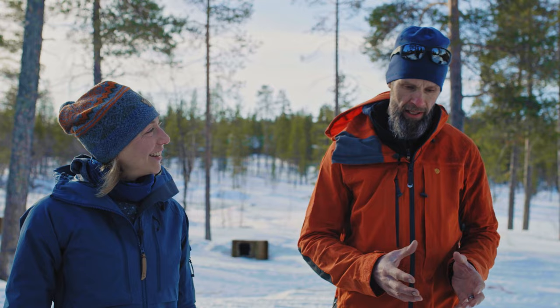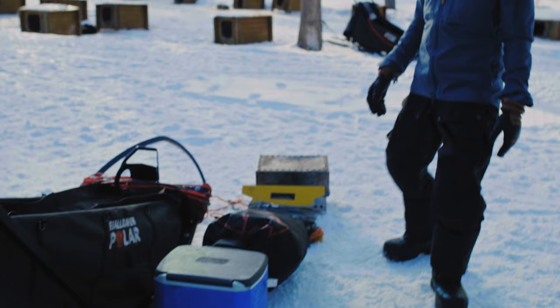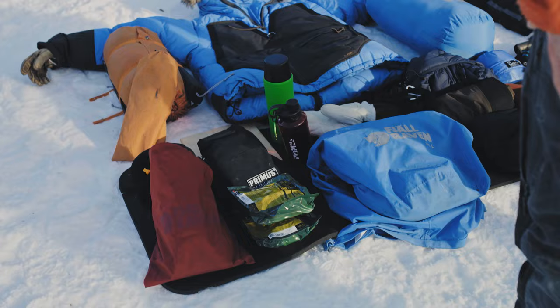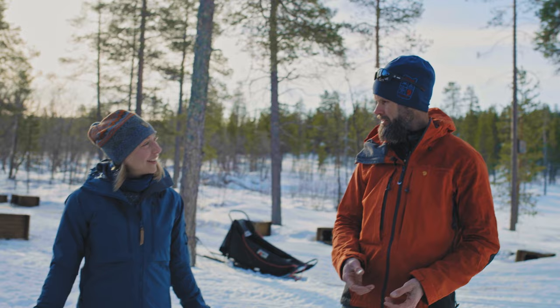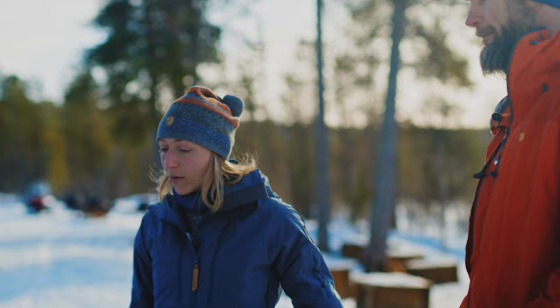And then of course you add the dog equipment like the cooker for the dog food, the dog food, the stake-out line, blankets and everything for the dogs, and then your own personal equipment - the tent, the sleeping bag and so on. But you have quite a lot of room to pack in, so it's up to you how you prioritize, and there is a lot of potential to make it both comfortable and a little bit luxurious.